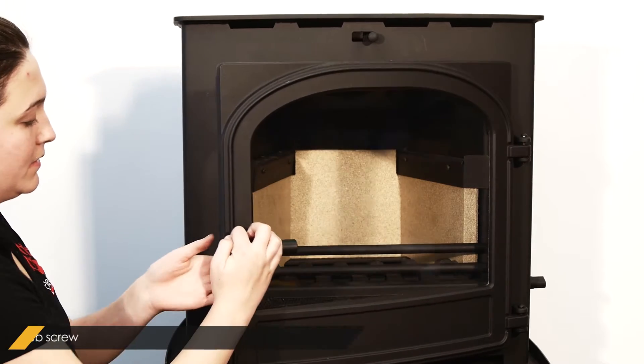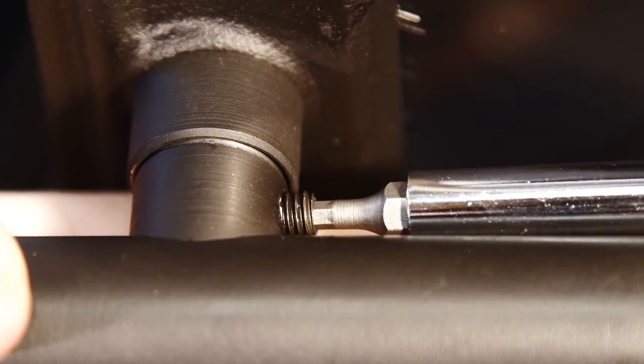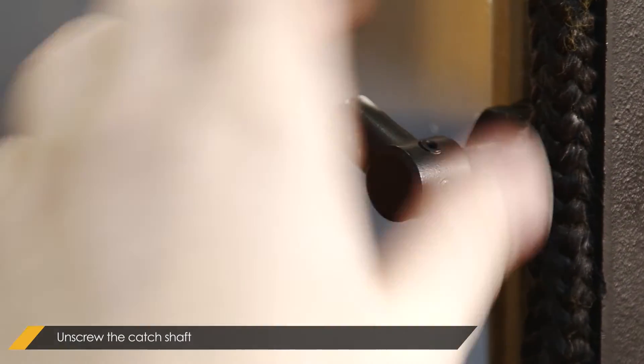Firstly, remove the handle by unscrewing the grub screw. Next, unscrew the catch shaft from the handle.